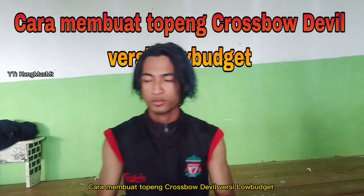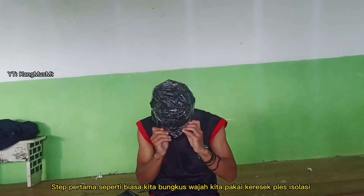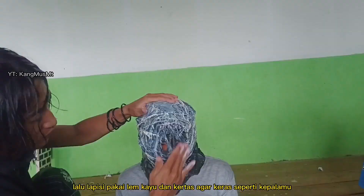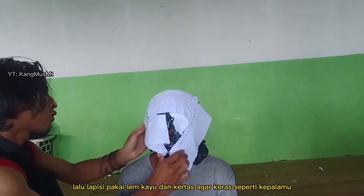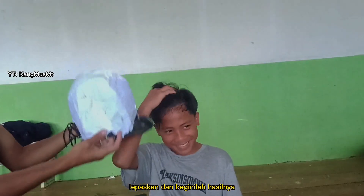Cara membuat topeng crossbow devil versi low budget. Step pertama, seperti biasa kita bungkus wajah kita pakai keresek plus isolasi, lalu lapisi pakai lem kayu dan kertas agar keras seperti kepalamu. Lepaskan dan beginilah hasilnya.